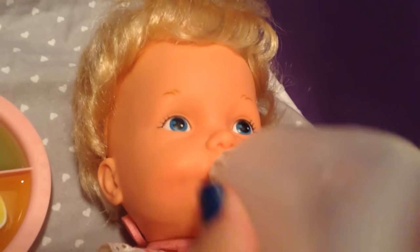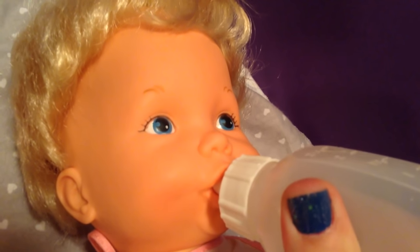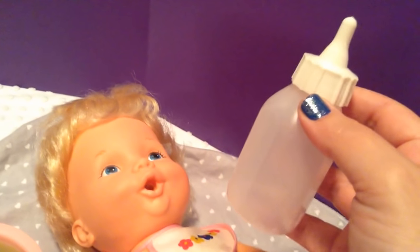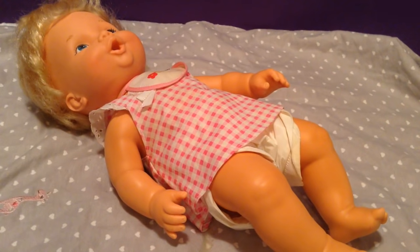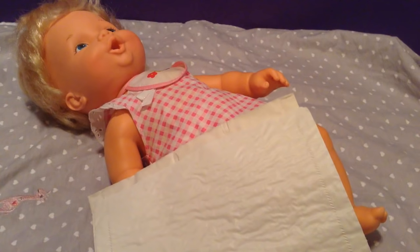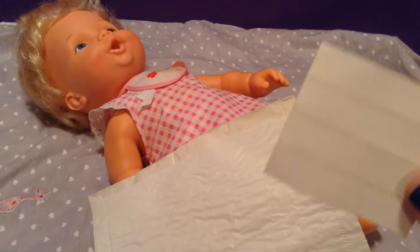Okay guys, I'm going to give her a little more bottle and let me wipe her little chin. Alright, are you done, baby girl? Her bottle is all gone, so let's change her diaper. I know a lot of you were asking how to change these diapers, and I have honestly never done it — or if I did when I was little, I'm not for sure. I have a 1979 Baby Alive diaper here and a 1979 Baby Alive tape, and we are going to change her diaper together.